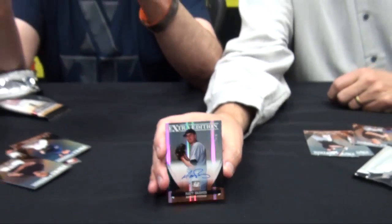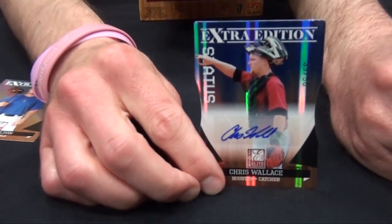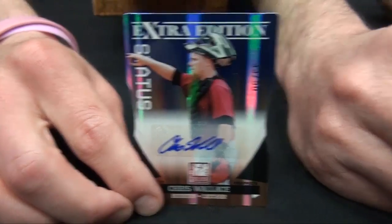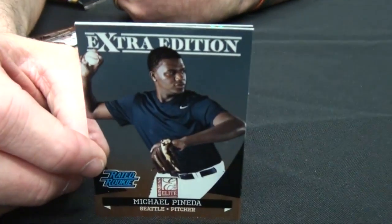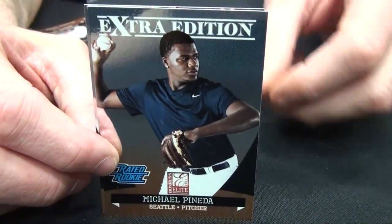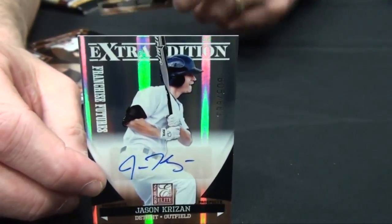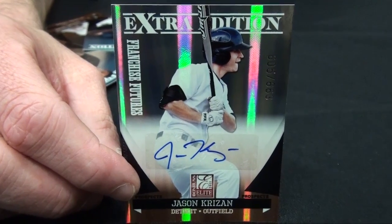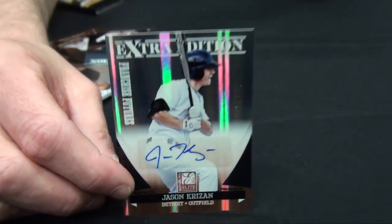How many years have you been working on this product now? Five years. Every year there seems to be something new and different — this year, obviously, the MLBPA guys are in there, and we're all excited about that. We've also had some people asking about the Rated Rookie logo on some of the cards. Those are rookies as defined by the MLBPA — rookies who played on field during the season.